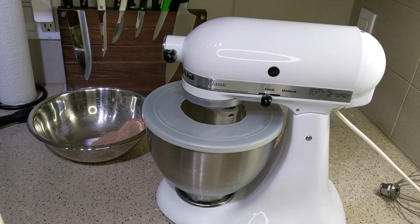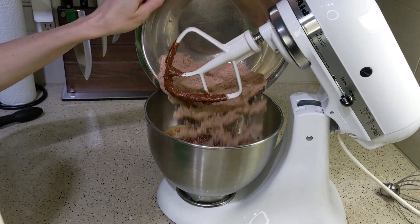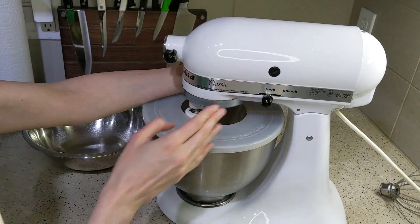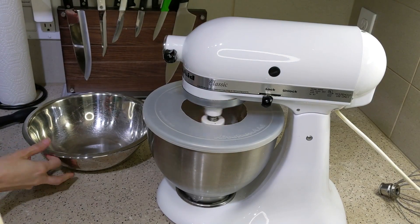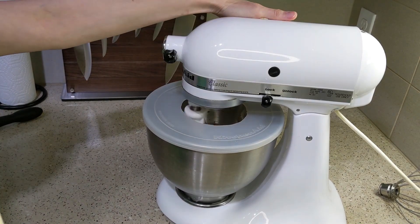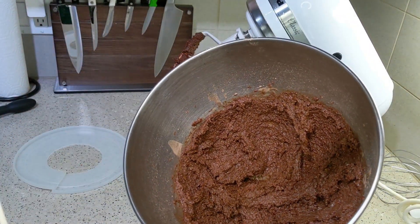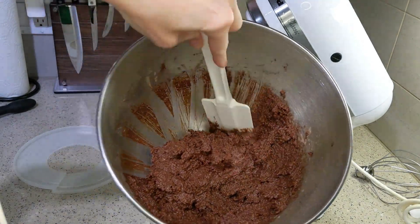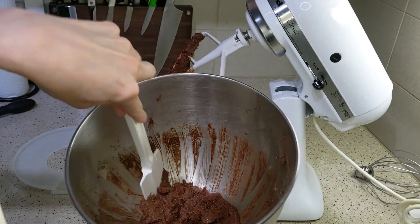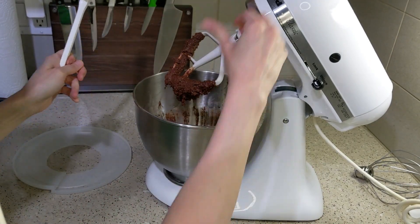I decided to add the dry ingredients half at a time to the wet ingredients after they were mixed together, then dump in the rest and mix well. The reason I did the dry and wet ingredients separately is because almost every cookie recipe I see does it that way. Since this one had a lot of substitutions — not regular flour, not regular sugar — I just wanted to make it as cookie-like as possible.